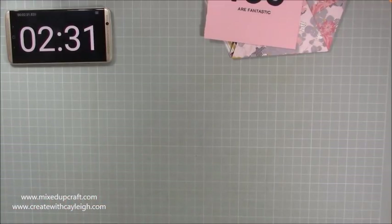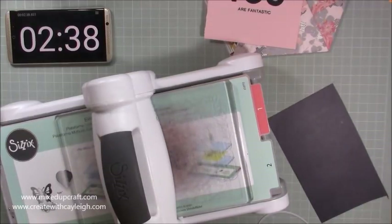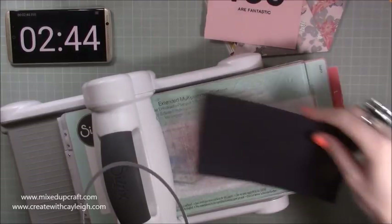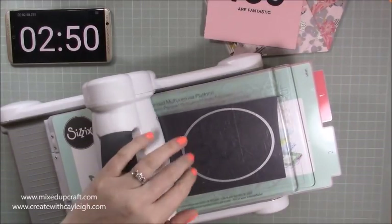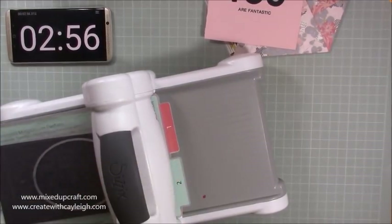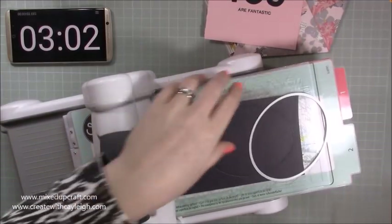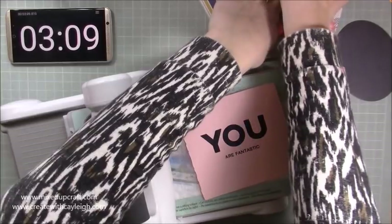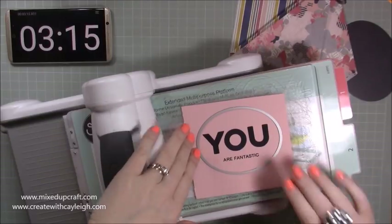I'm going to bring in my Big Shot and I've got a piece of matching navy here and I've got two oval dies, one slightly bigger. So the bigger one I'm going to die cut this here, and then with the smaller one I am going to die cut the pink. All the measurements of the dies that I use will be found in the Social Paper Craft magazine, so don't worry — you can write all those down. Then I'm going to grab my other die and get that nice and centered like so.